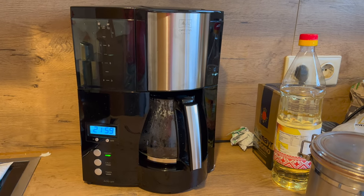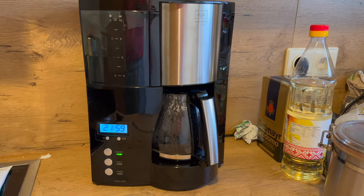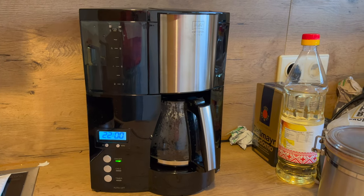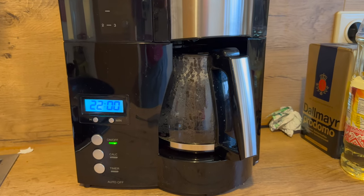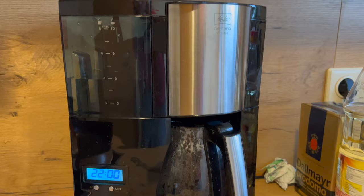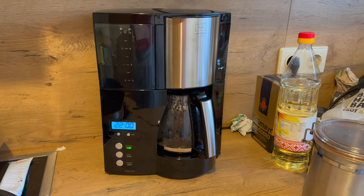Wir hatten vor dieser Maschine eine Maschine mit einer Thermoskanne von Philips, und damit sind wir überhaupt nicht glücklich geworden. Ähnliche Preisklasse übrigens, weil die Thermoskanne kaum zu reinigen war. Das war wirklich schwierig – ein echtes Gewürge – und nach knapp einem Jahr haben wir die entzockt.